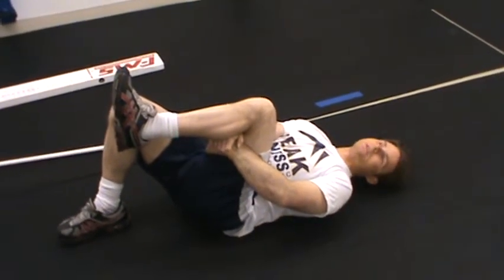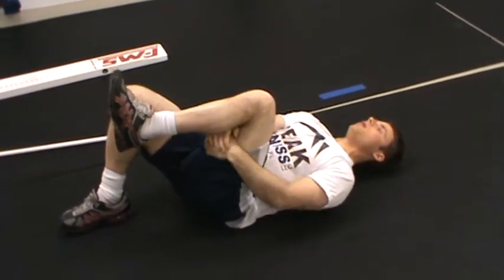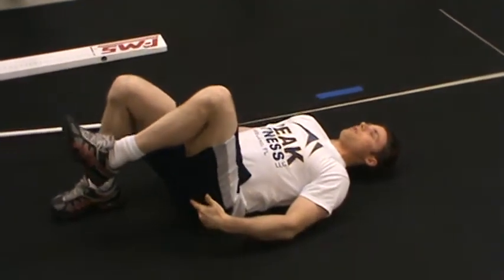This is Chris Kelly with your single leg hip lift test. What we're testing here is whether or not your glutes, or the muscles of your butt, are firing properly.